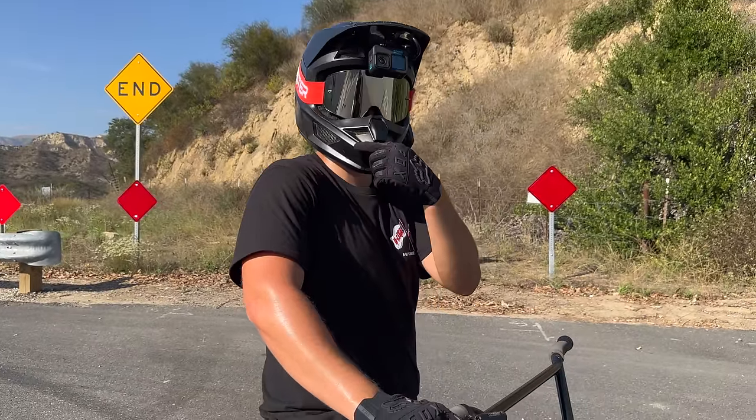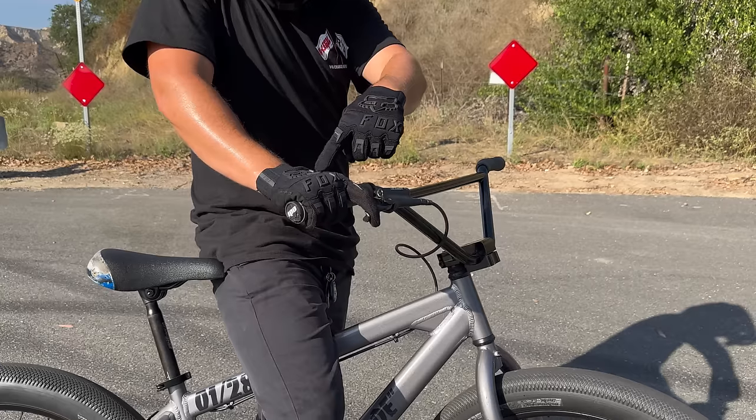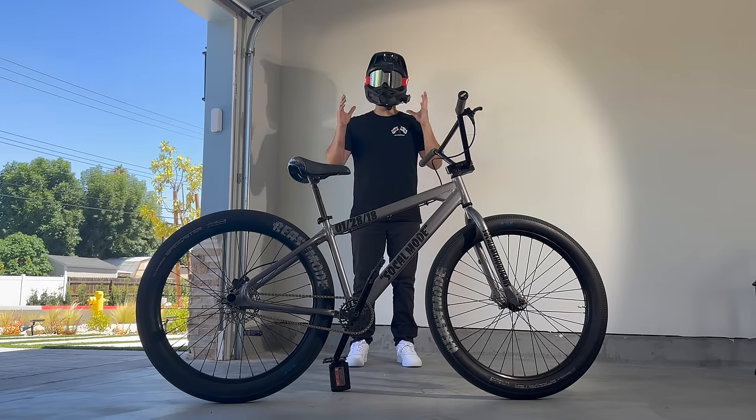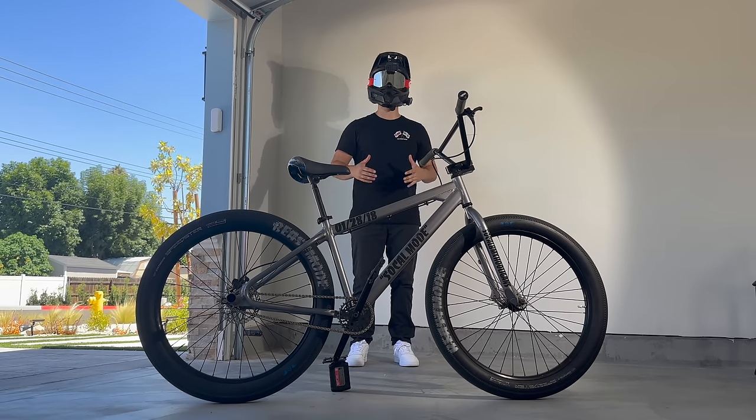Envision a line from your brain down your arm to the tip of your index finger where the rear brake is, and remember to use it. This is the one and only golden rule for any bike — I'll refer to it from here on out as the golden rule.